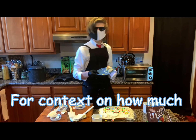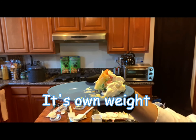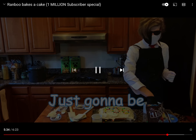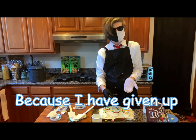We have this thing for context of how much frosting there is on this cake — it is not able to hold its own weight. It is half frosting, half cake, and full abomination. So we're basically just going to be throwing on a bunch of random stuff onto this cake to make it even worse because I've given up.